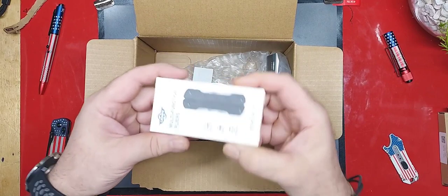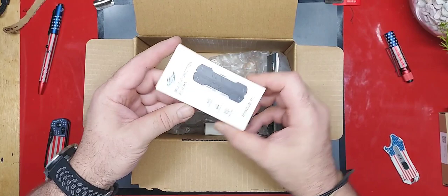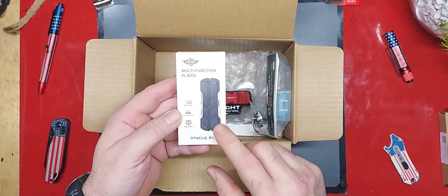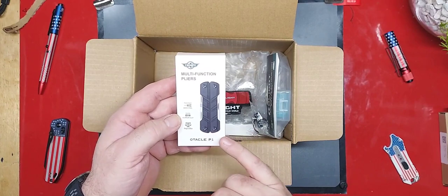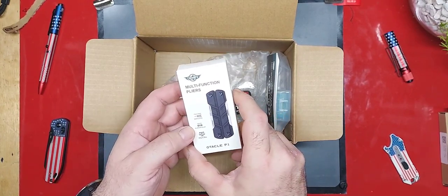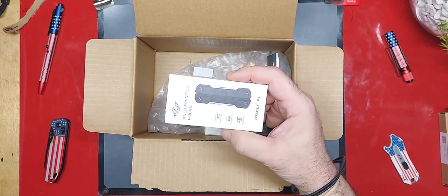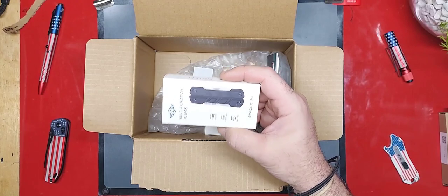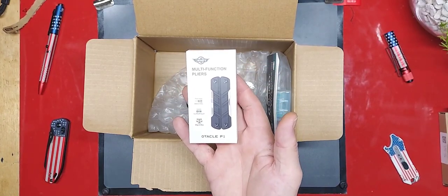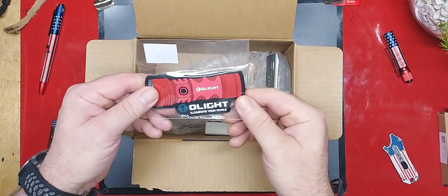Oh, I totally forgot this was in here, but I've really been wanting to check this out. I like the Oticles, and this just seems like it's going to offer a little bit more. I'm a huge fan of the SOG Power Leaders — I carry a pair around with me all the time. I'm thinking these may be sort of the same kind of thing. We'll definitely get into that one.